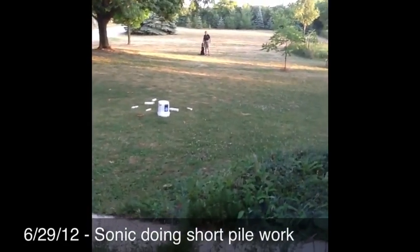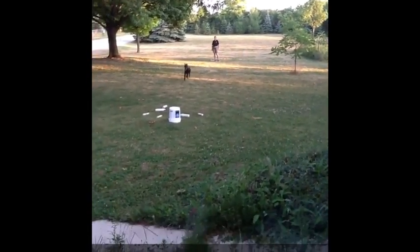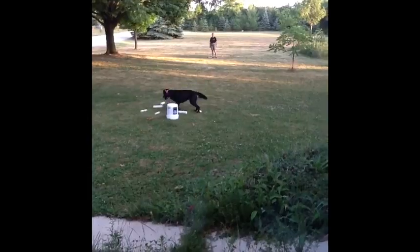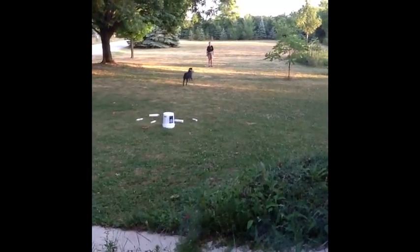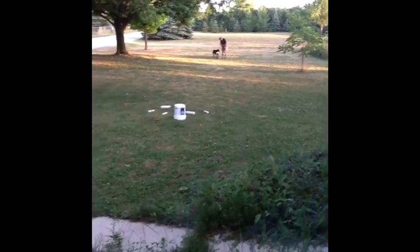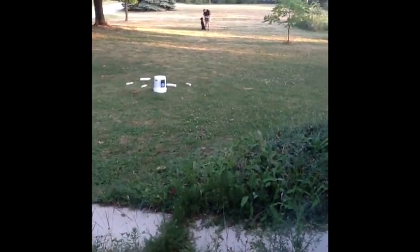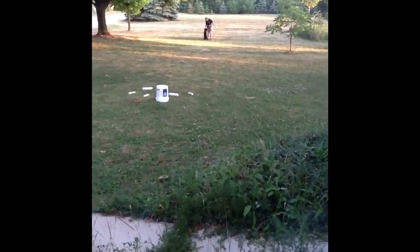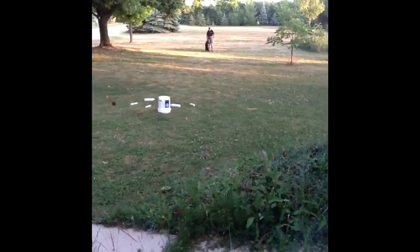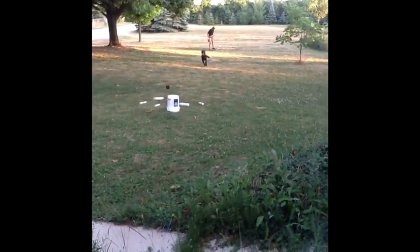This is mom training Sonic. I've recently started Sonic on pilework, which is going to be a huge part of her training for the next several months if not years. I'm using a mat for her to deliver to, because getting her to deliver is a bit of a hassle without it, and I think it's going to pay dividends. I'm working to have her go from either side.